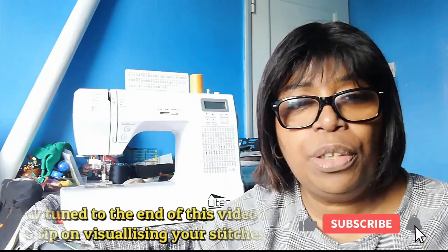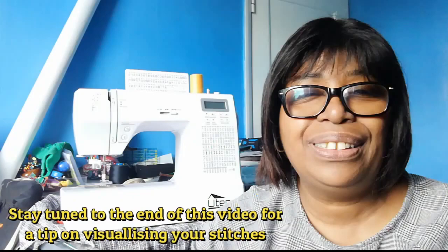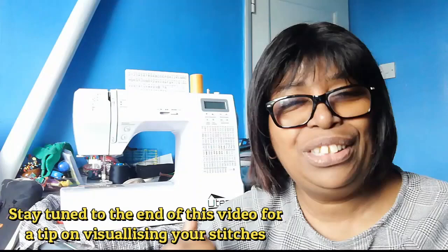Hi everyone, welcome to my channel Sew and Craft. In this tutorial we're going to be looking at the functional features of this sewing machine. It's a machine that I bought back in 2020, prior to the first UK lockdown, and I have to admit it does pack a punch. So instead of telling you it's got 200 stitches and an array of feeds and pattern stitches, I'm just going to take you through the demonstration and show you the features.